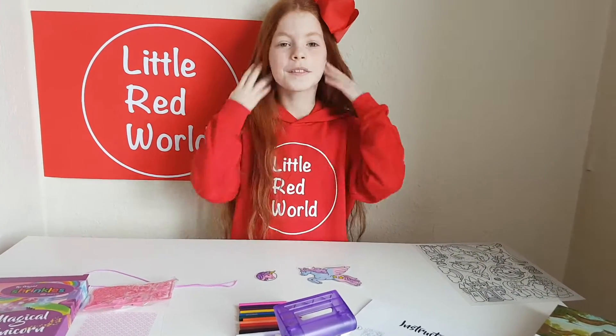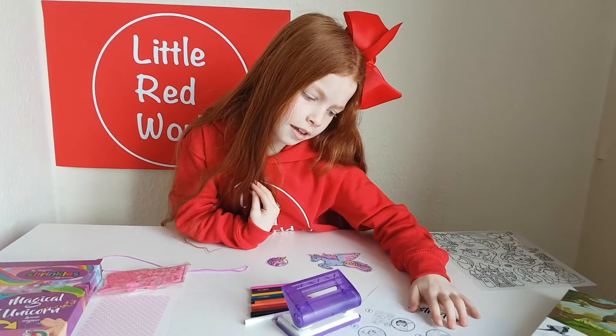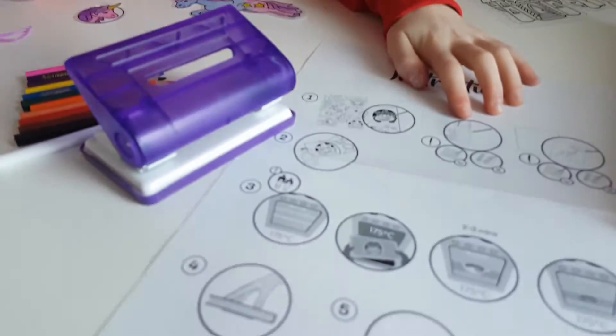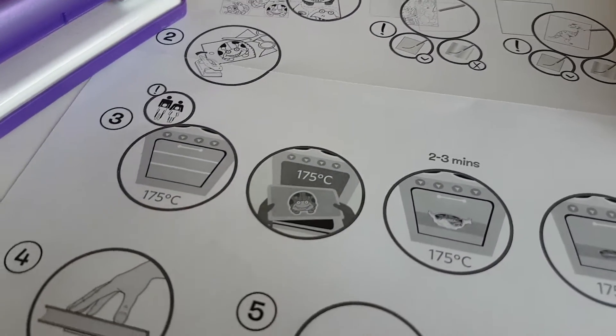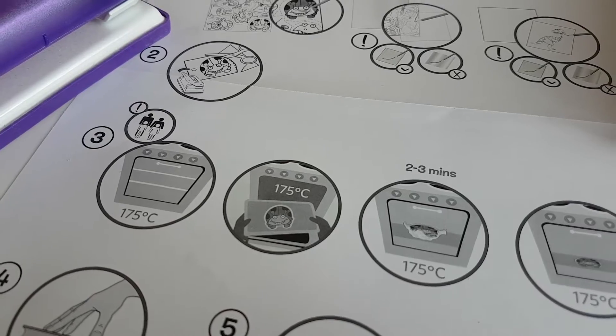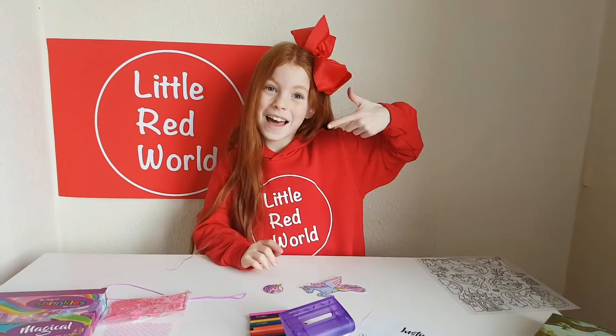So what's the next step? Let's see — I think it's time for the oven! So we're going to put them in the oven for two to three minutes. We'll be back in a minute.